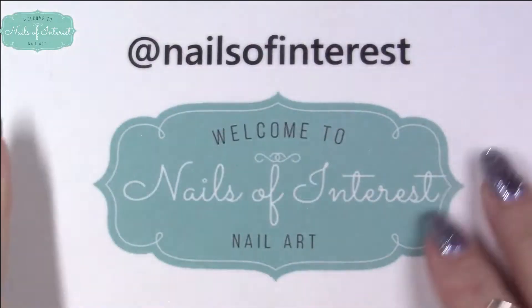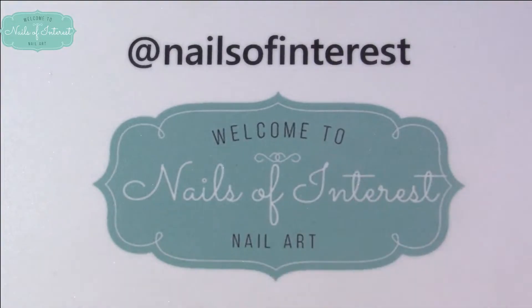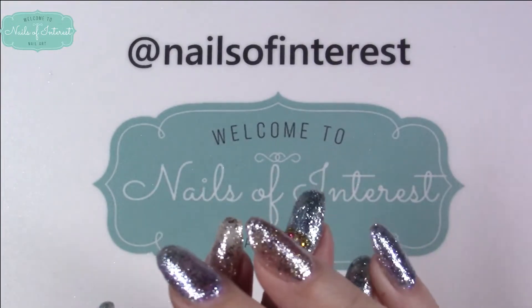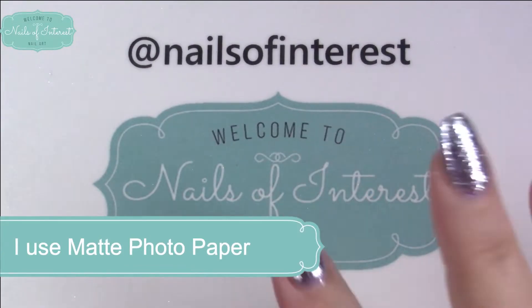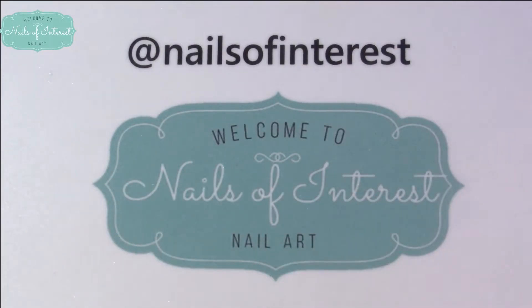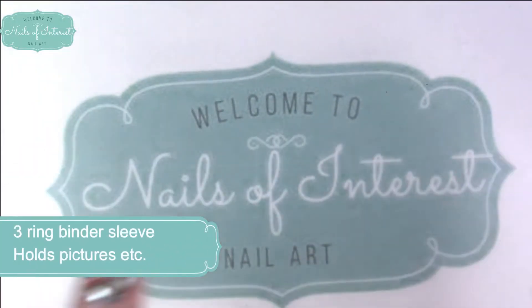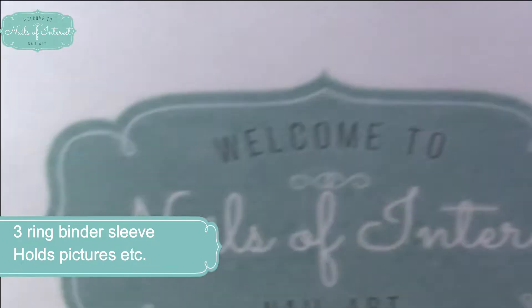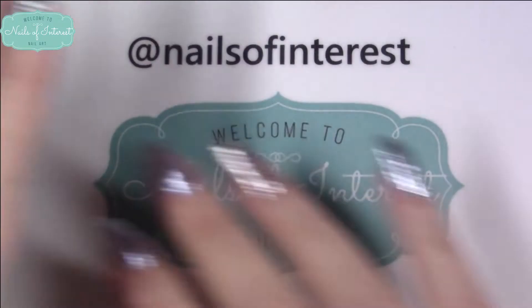All you do is print out whatever picture you would like onto a piece of — I do matte photo paper, the cheap matte kind — but photo paper. Regular paper doesn't work as well. I used to do regular paper and just put it in one of these, so that's kind of the low definition way to do it. You could still put photo paper in here and it would look a lot better. But what I've done was I just printed it out.